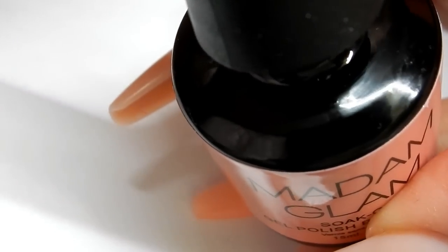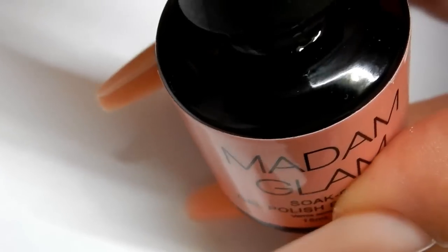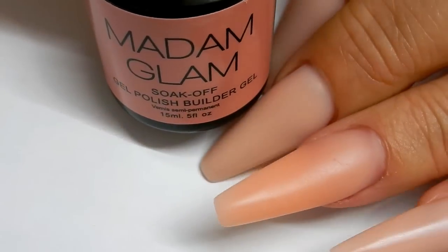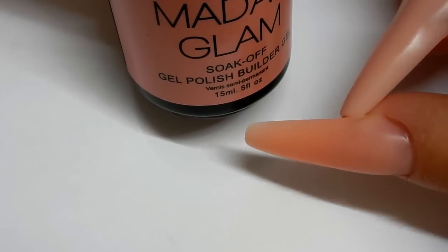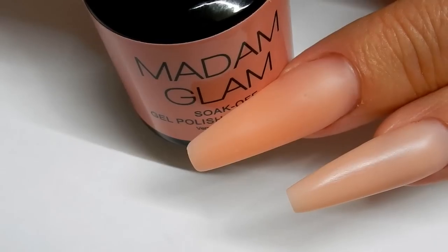I just hope that Madam Glam will maybe in the future put this product in a pot. Madam Glam, I think you guys have a great product here — look at the beautiful nail that it created. I will let you guys know how this wears. Some of my first sets were soak-offs; they lasted a long time and I even filled them. Thank you so much, Madam Glam. See you in the next one.